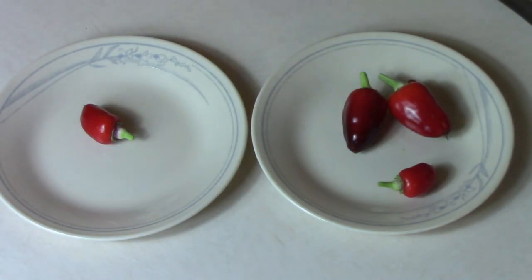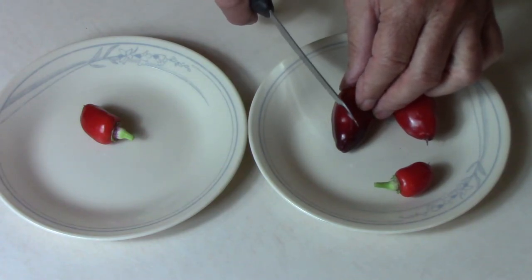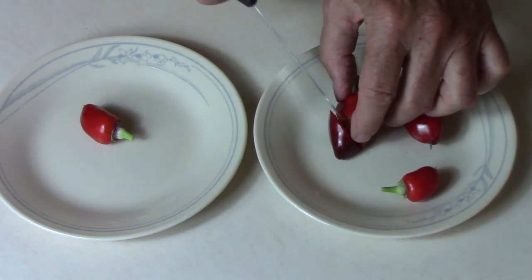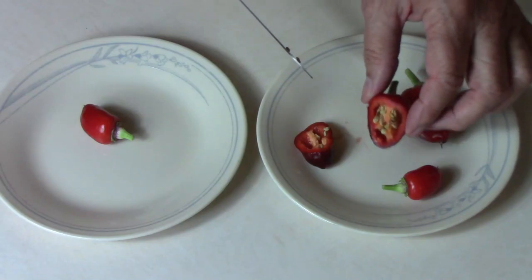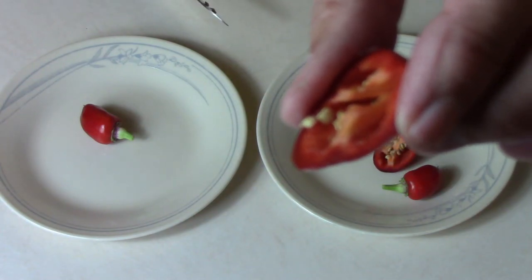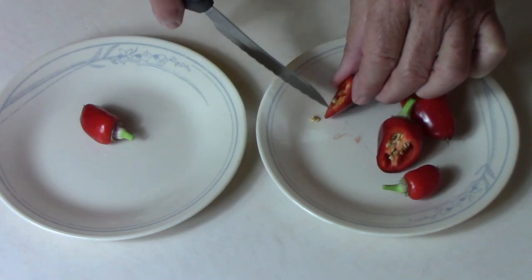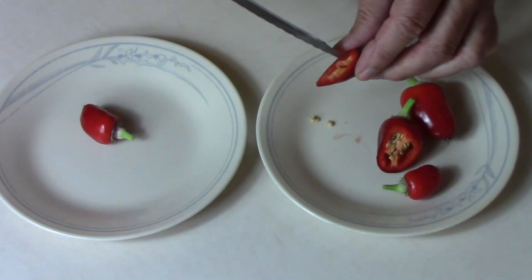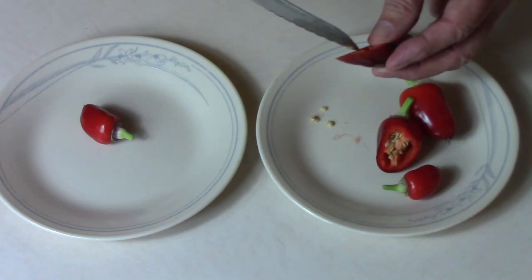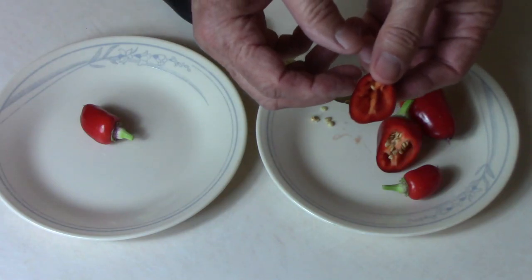Now that you know where we started and how we ended up here, let's cut into a couple of these and do a taste test to see if we got any of that heat back that I lost. The walls are pretty thick — I like that. I'll get rid of some of these seeds because I'm going to be saving seeds for the next generation, unless this tastes like dirt or something. I'm going to go ahead and taste this piece and see what I think.